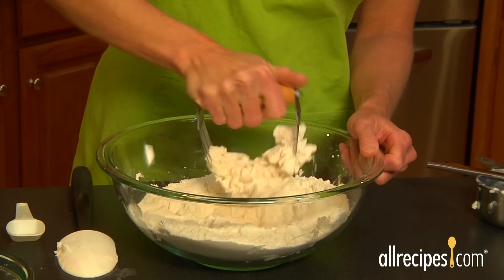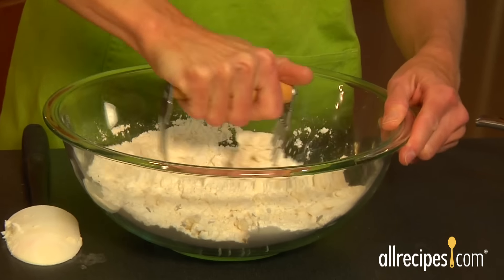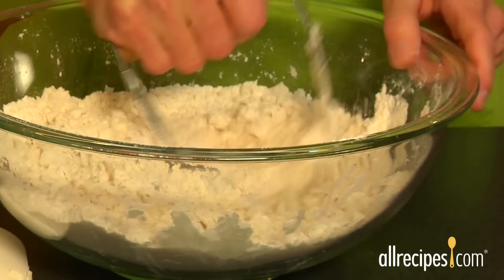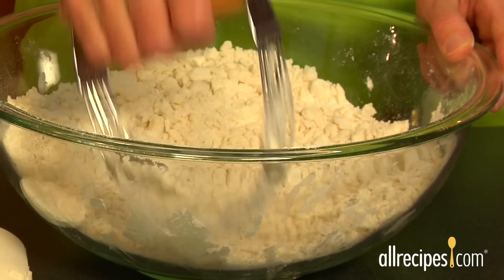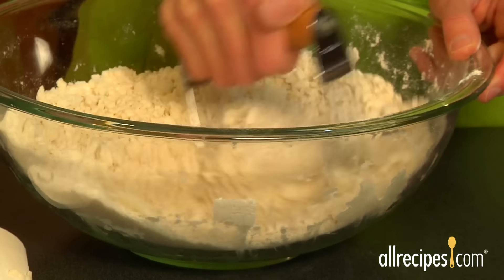Use a pastry cutter to work the fat into the flour, turning the bowl and scraping the flour into the center as you go. Work the fat into the flour until the clumps are the size of small peas. These little bits of fat will form air pockets as the crust bakes, making the crust beautifully flaky.